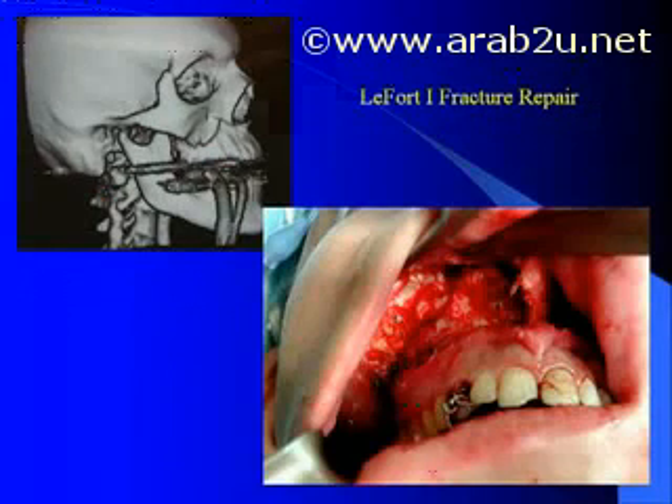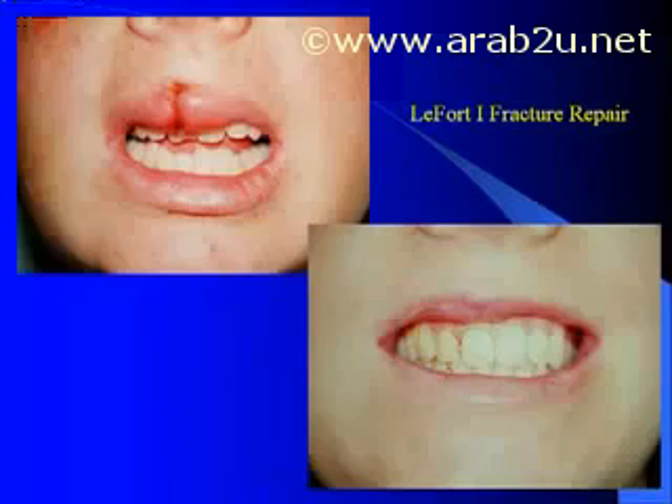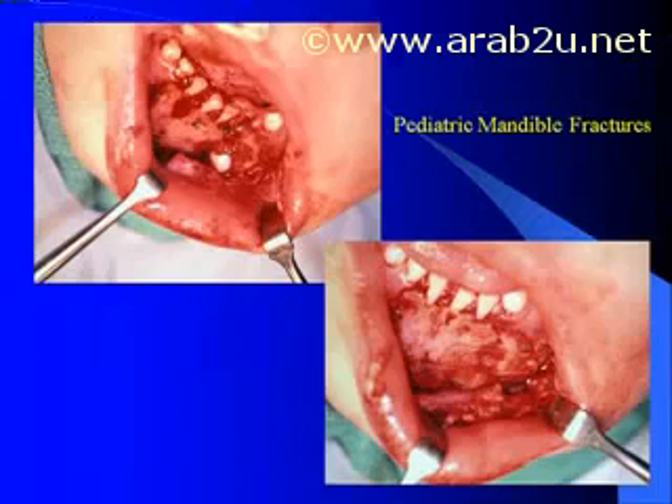In select non-comminuted LeFort 1 fractures, I have found this to be another good indication for Lactazorb. This requires the typical four-plate fixation points as one would do in a LeFort 1 osteotomy along the paranasal area as well as along the maxillary buttress. I do like to keep arch bars on after this type of repair just in case one needs to do something several weeks after surgery.